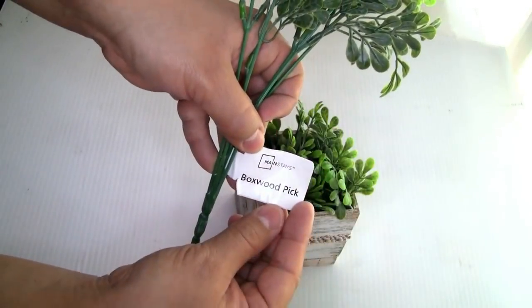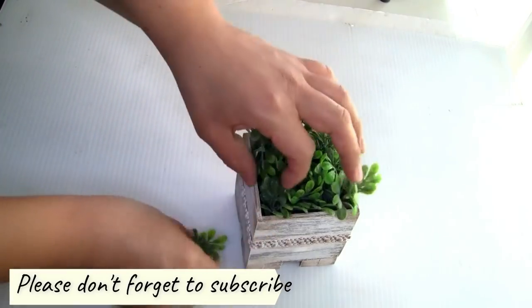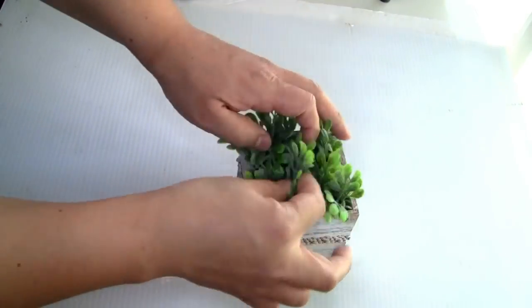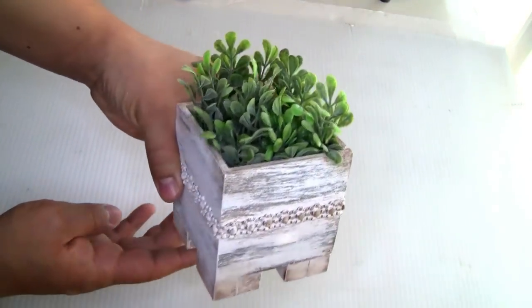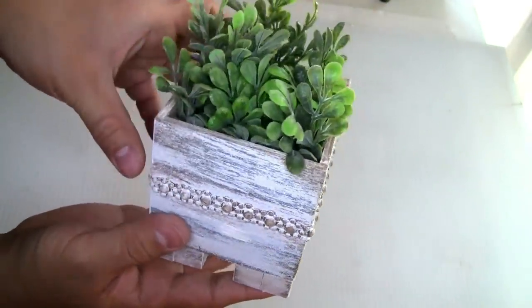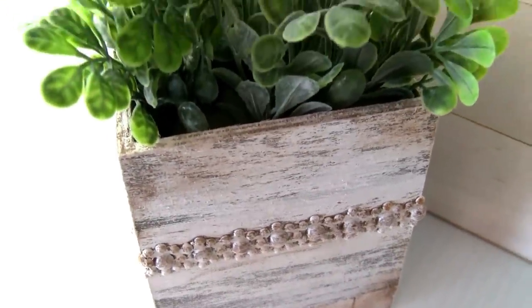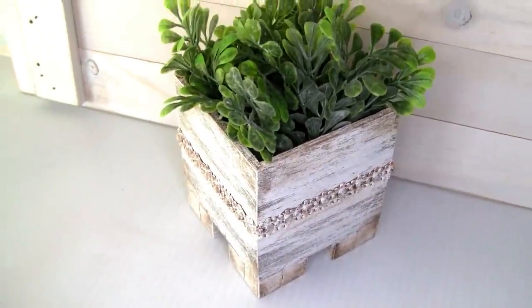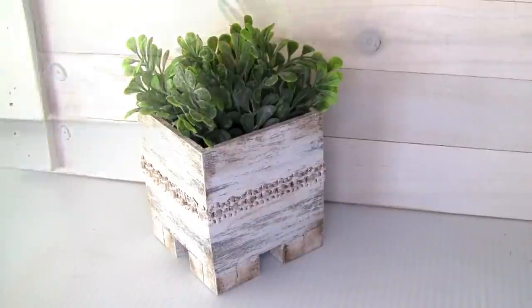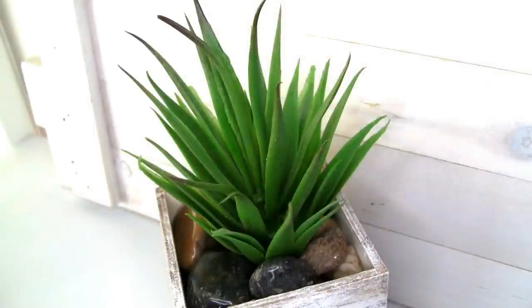To put inside I'm going to be using these boxwood picks from Walmart — you guys can put anything and it will look really beautiful, or you can put a succulent and it will look beautiful too. I have that other option for you guys. Let me know what option you like more. This is how it looks — the project once we're done. I think it turned out really beautiful. Please let me know in the comments what you guys think.